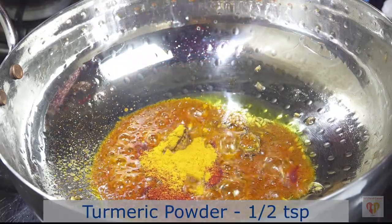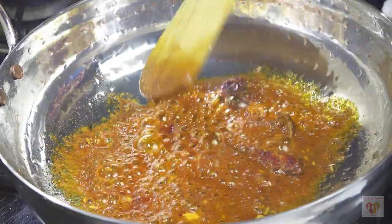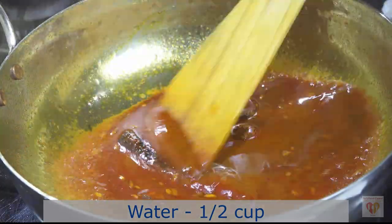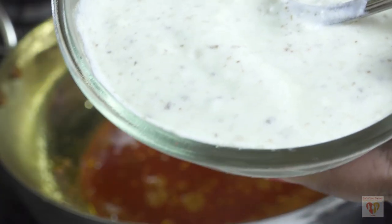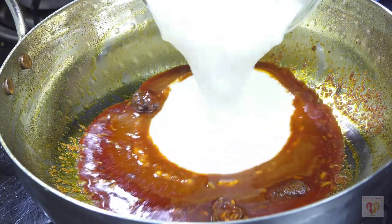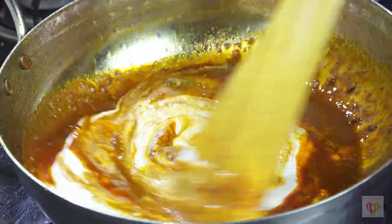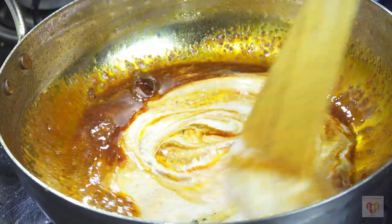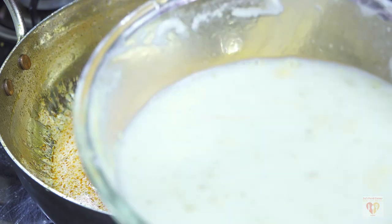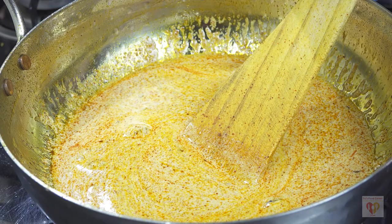When the spices start tempering, reduce the flame to the lowest and add Kashmiri red chili powder around 1 tbsp. This chili powder just imparts color — it's not spicy — so you can always use it in large quantities. Then add turmeric powder around 1 tsp, and then I will add water around 1 cup so that the spices do not burn. Let the pan cool a little bit, then add the curd and spice mixture.